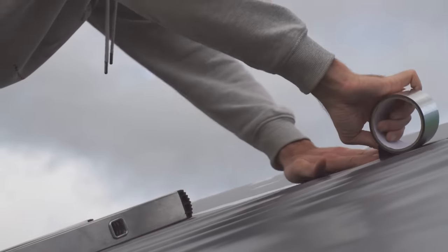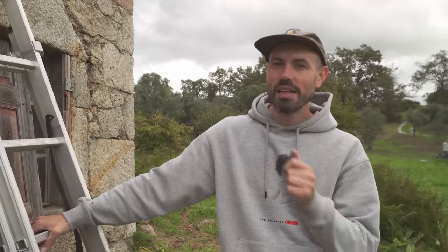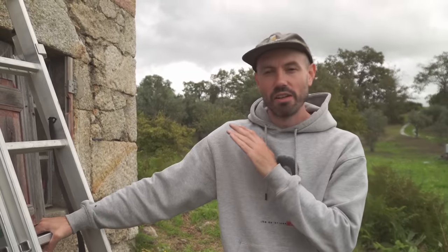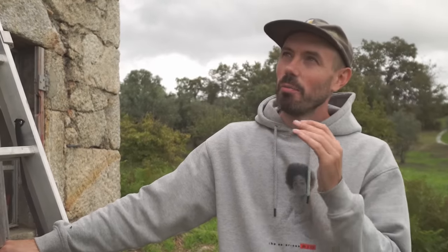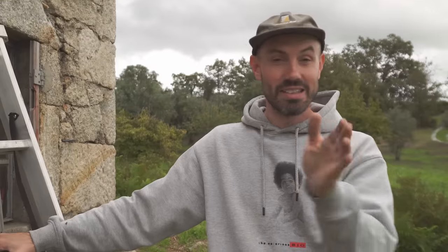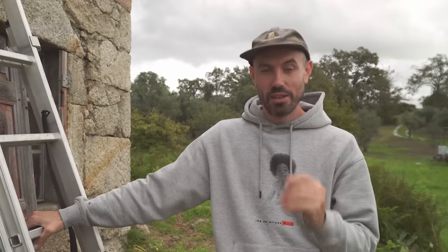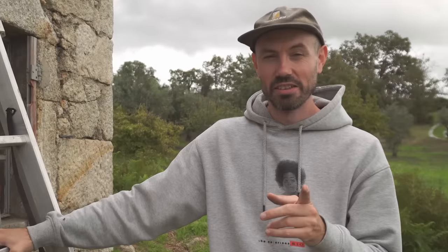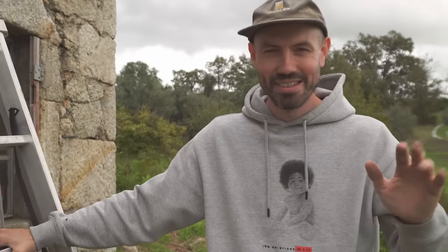I've just finished laying down the vapor barrier over the ridge, and that piece is going to overlap on both sides. For now I'm only stapling and taping it on the front side, because before we go to the back we want to first build up all of the layers up to basically the tile battens. I've got the perfect little thing to illustrate this better.